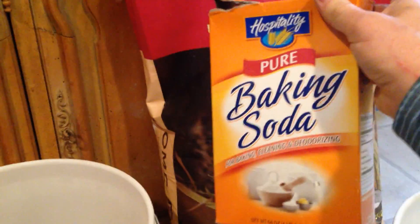The second ingredient is baking soda. I get the boxes of baking soda because then I can just compost these boxes afterwards. Baking soda is for odor control.